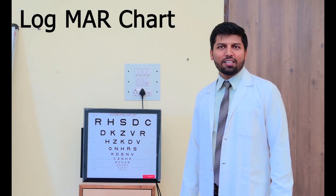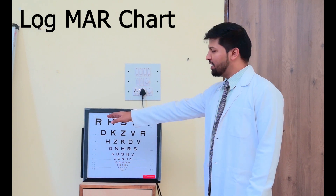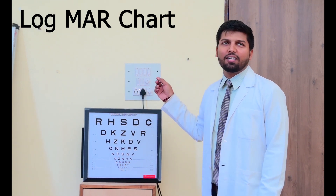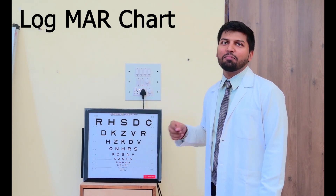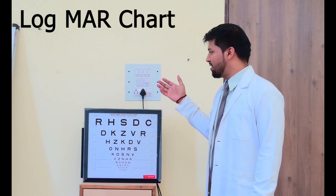So as we have done with the Snellen chart, so now this is the LogMAR chart. In the LogMAR chart, each row has five letters, so you are getting five chances to read it. That's why the standard is the LogMAR chart.